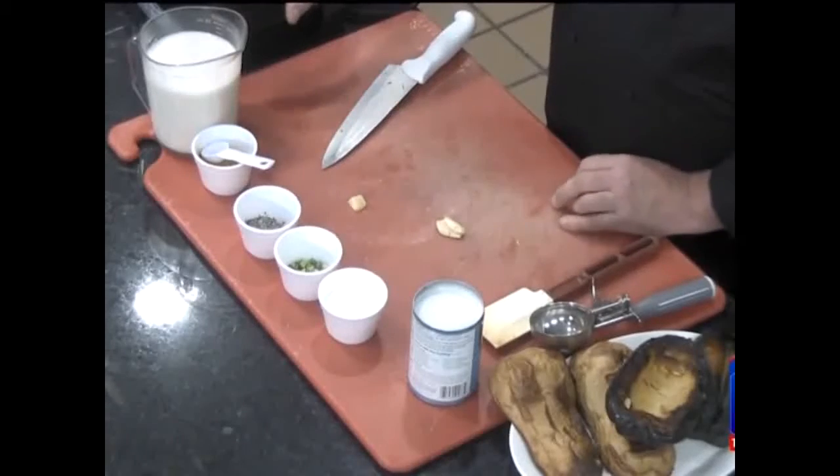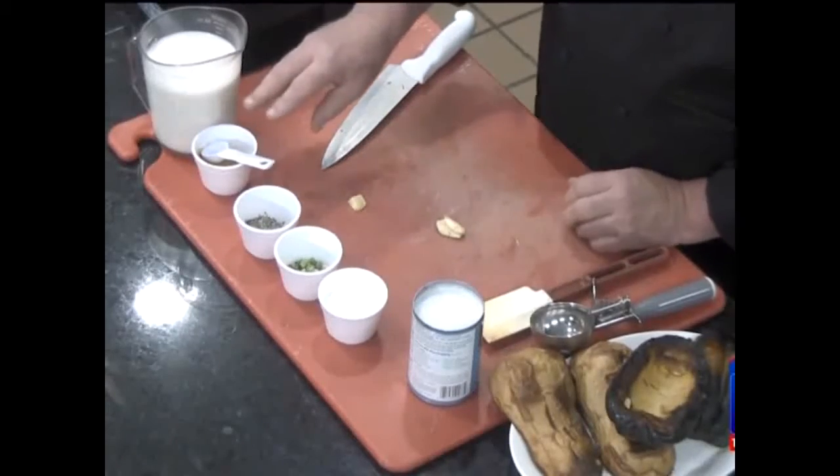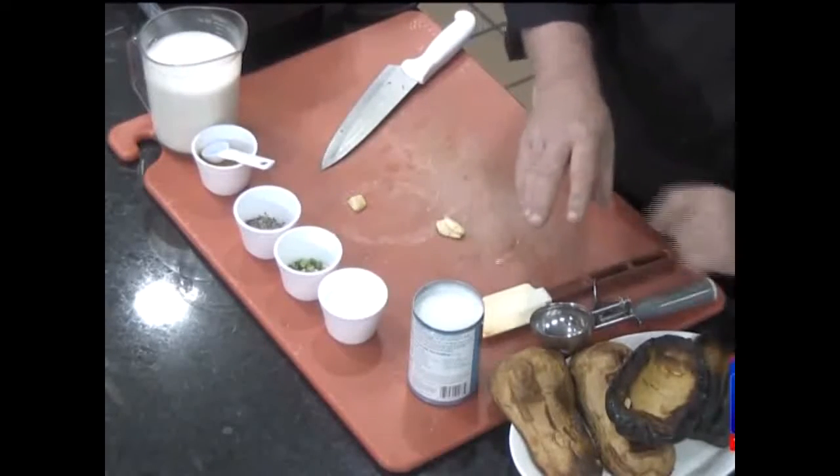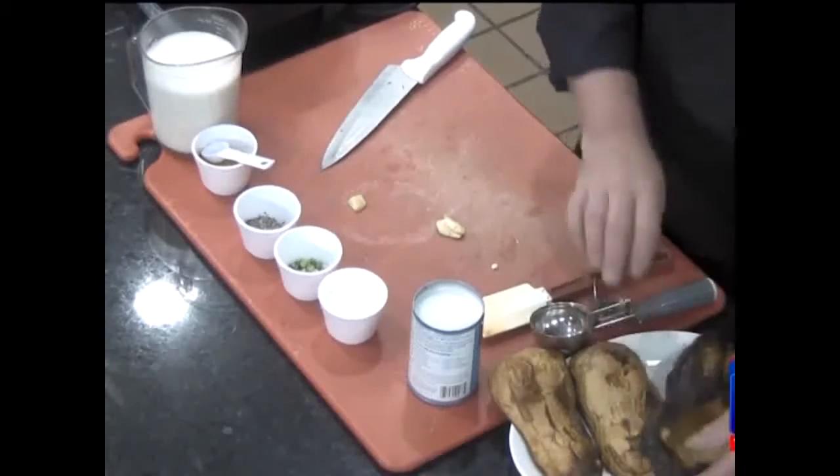Let's get started. I've got some almond milk, some curry powder, salt, pepper, some coconut milk, and some squash that I cooked ahead — acorn and butternut.